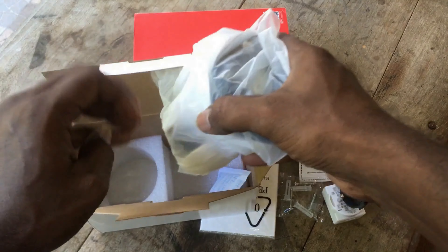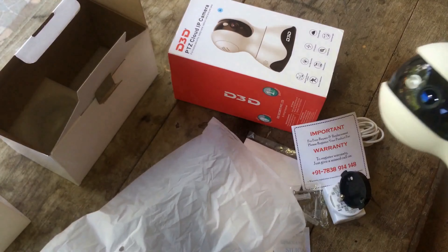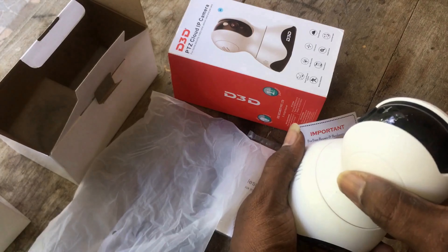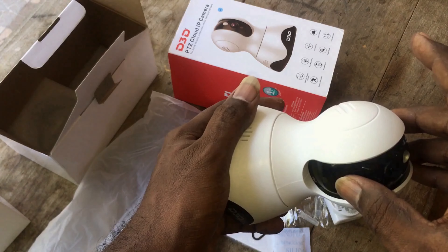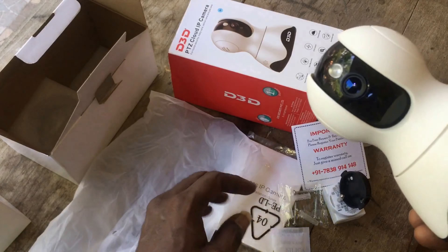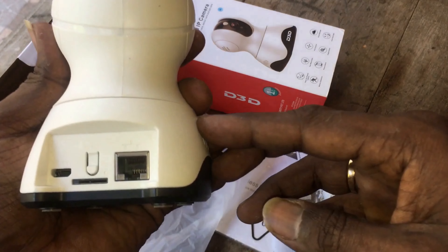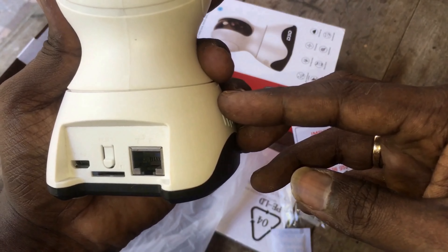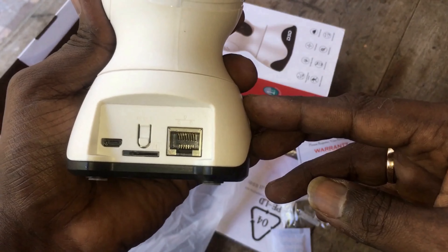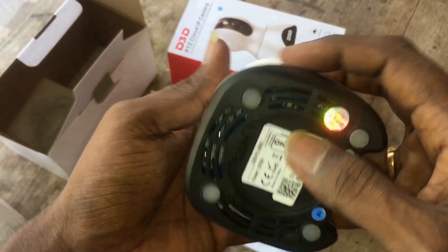Let us see the camera. Since it is a PTZ camera, it is 360 degrees horizontally rotatable and 90 degrees up-down tiltable using the mobile app. As it has the motion detection feature, it will track a moving human horizontally. On the rear side, it has a USB power connector and an RJ45 socket to connect a network cable. They have also provided a memory card slot, and this camera supports up to 128GB of SD card storage.